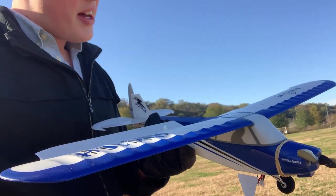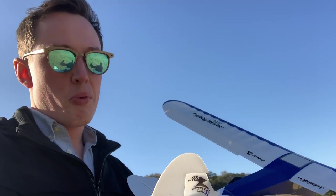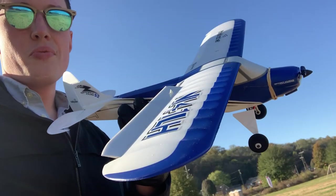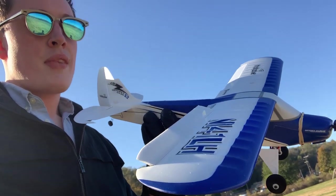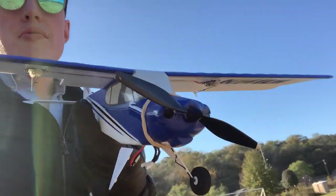So I got a new plane. I upped the ante a little bit, and I bought — well, it's almost certainly a similar quality plane. It is a Hobby Zone Sport Cub S2. So it's now a four-channel plane. I have control with ailerons, elevators, the rudder, and the throttle.